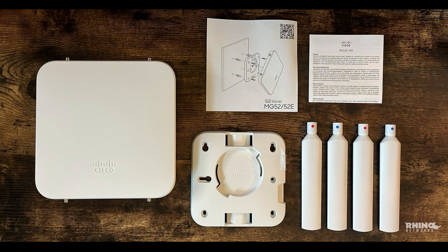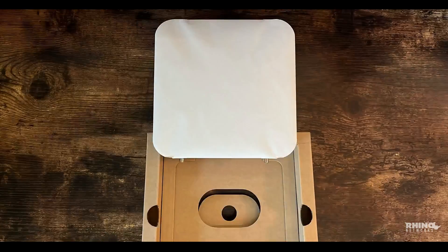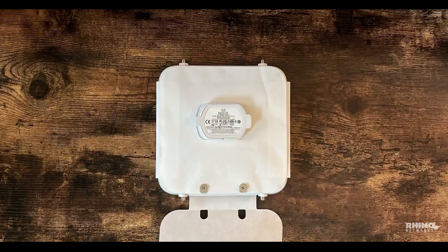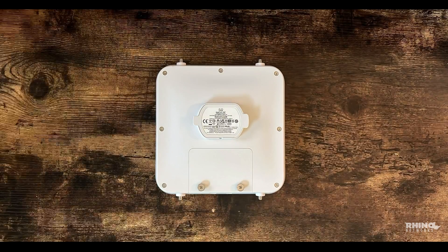The included dipole antennas will work well at many locations, and you can also upgrade to the optional patch antenna for extended range and more challenging cellular areas. Now let's get a closer look at the MG52E itself. This device is built to handle the demands of modern connectivity with its 5G capabilities. The design is both sturdy and compact, ideal for deploying in a variety of environments.